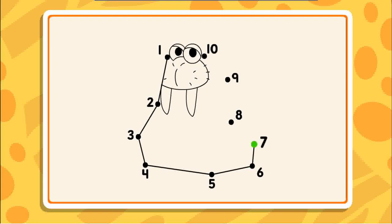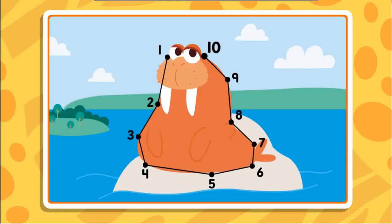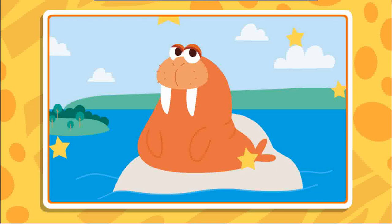I can't wait to see this picture. 8, 9, almost done. 10. Great picture, and great job connecting all those dots.